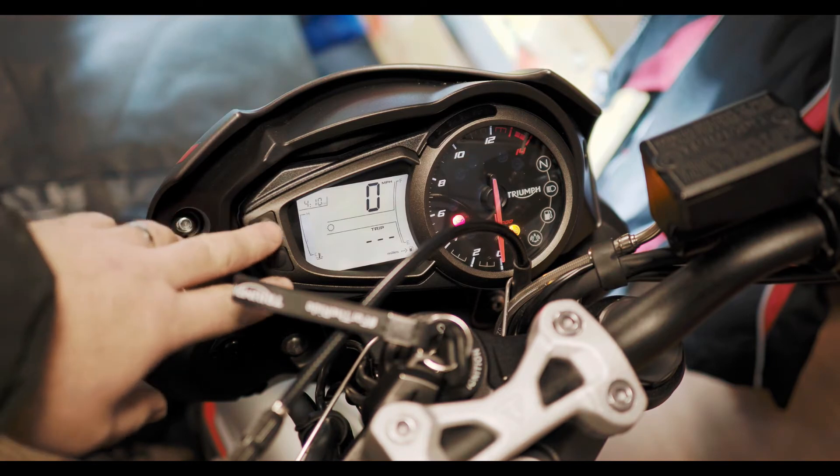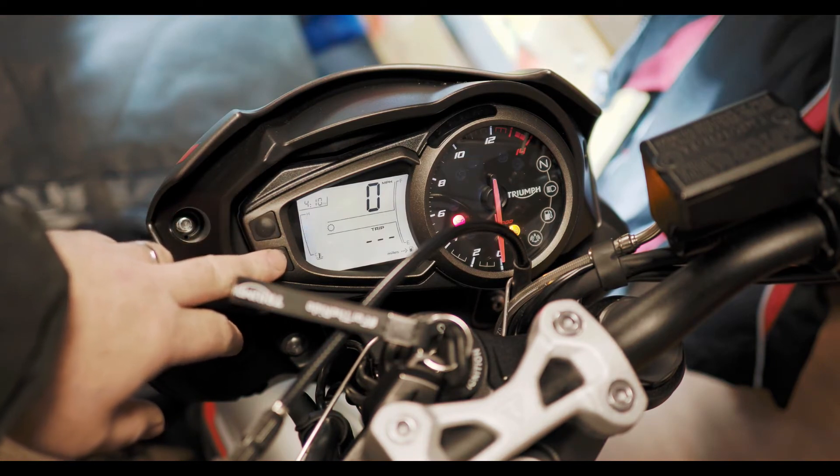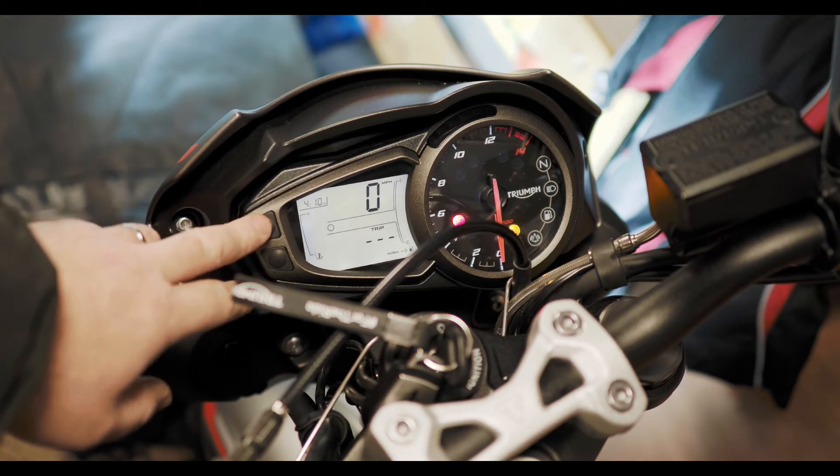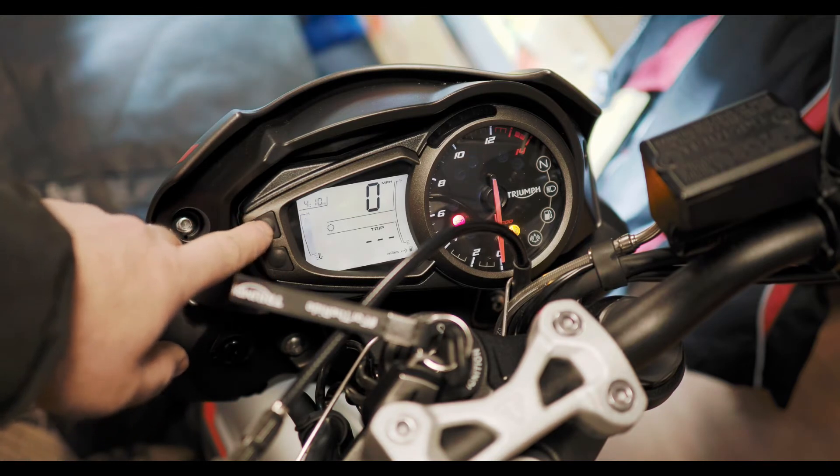The first thing you need to know is that there are two buttons on the side of the instrument panel. The top button is a scroll button and the bottom button is a select button.